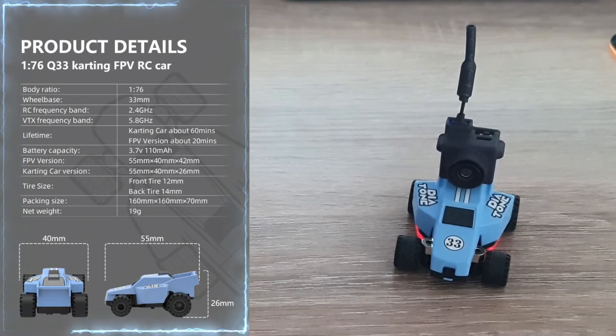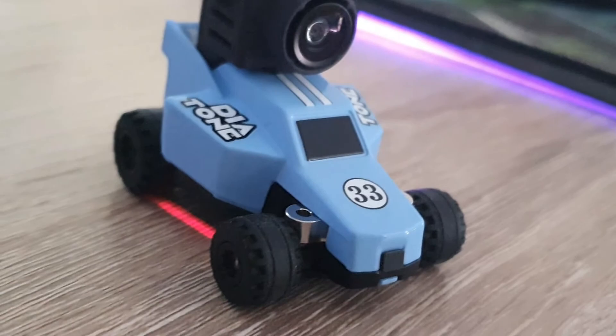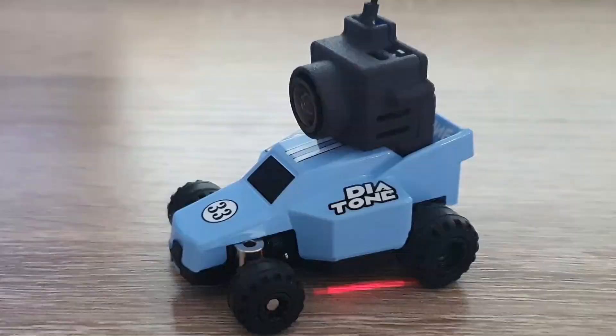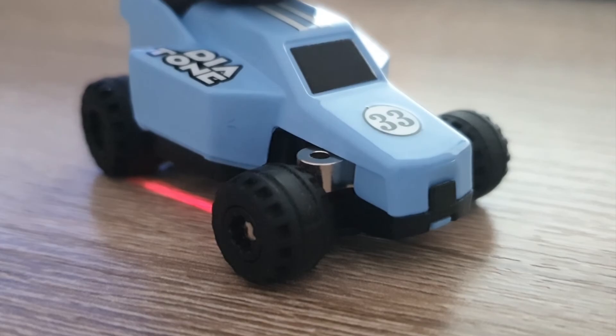Here are some size specifications of the different components on this car, and here are the written product details from their page. It comes in 6 colors: gray, blue, green, pink, yellow, and red. And that's basically all the specifications and features of this little Q33 RC car.